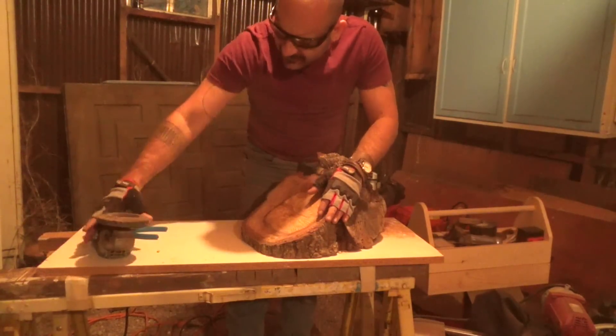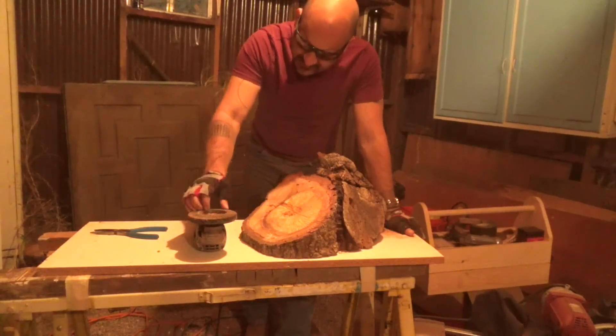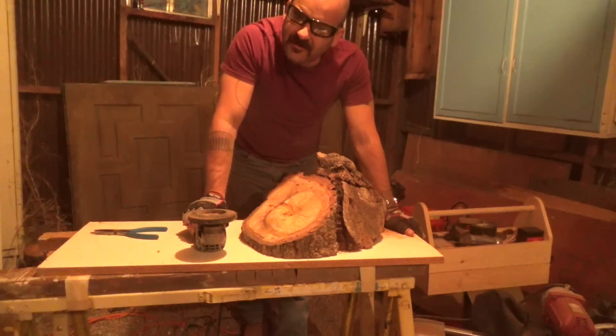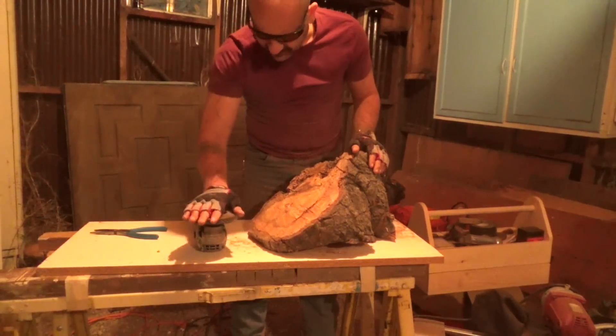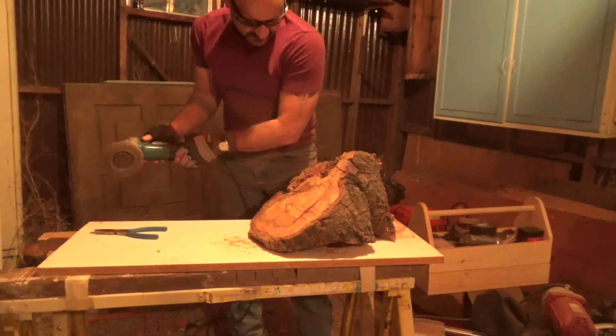You can get a power carver wheel for an angle grinder — they're really expensive. But this is a 40-grit grinding wheel; this was seven or eight bucks. It's obviously not as fast as using a power carver, but you can get it done. On this side though, I want it to be nice and smooth, so I'm going to start with the 40-grit just to knock it down, and then get it smoother and smoother.